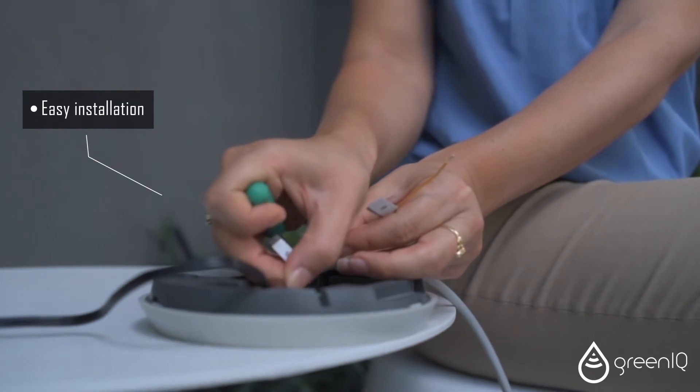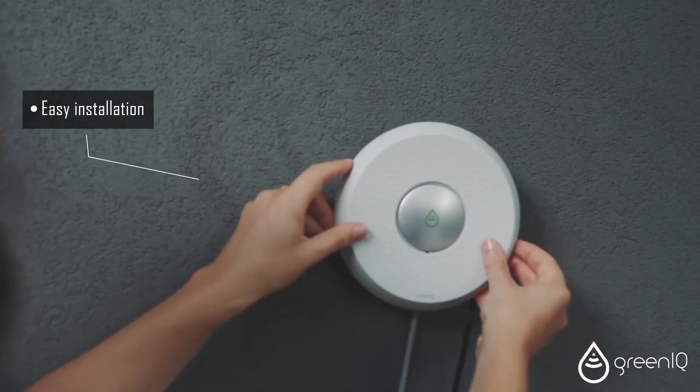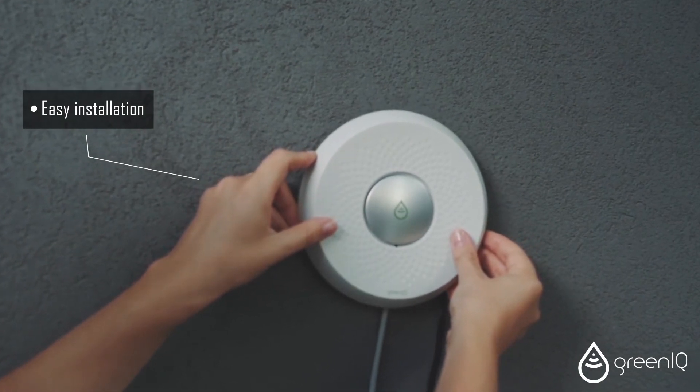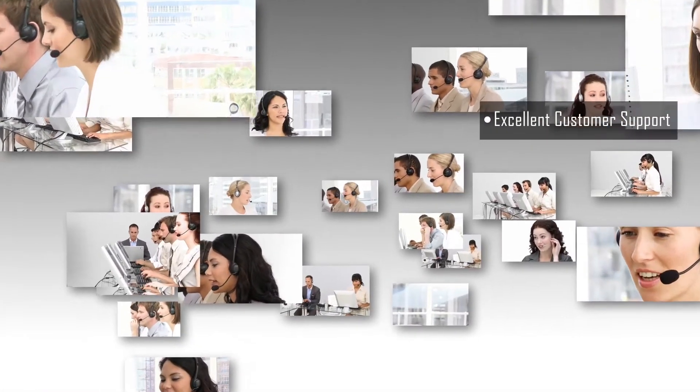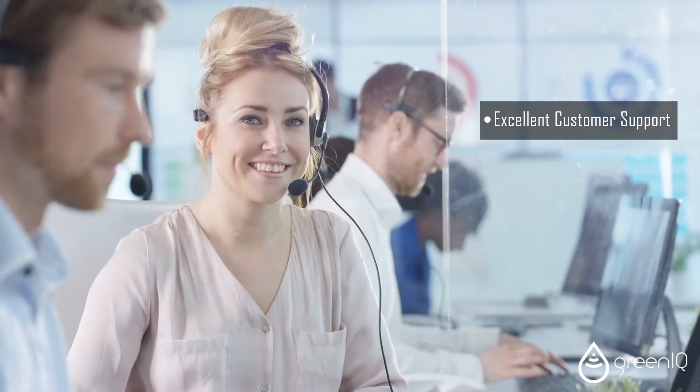Its installation is very easy. Simply replace your old irrigation system with your new Green IQ. Our customer support team will be happy to assist you during the installation or at any other time.